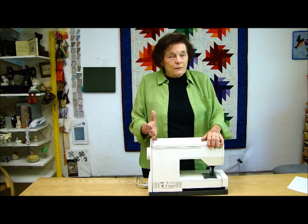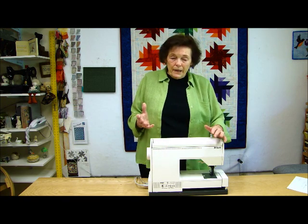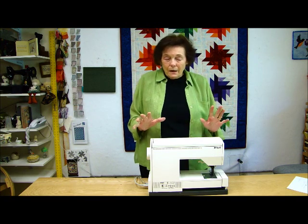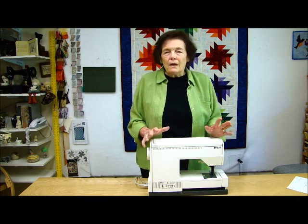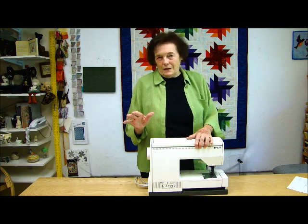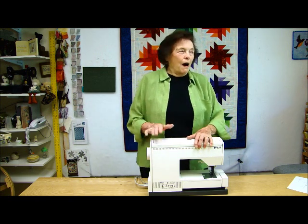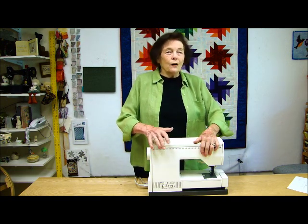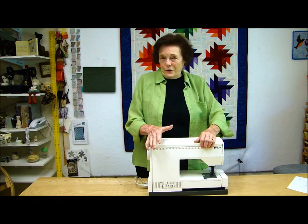If you happen to like machines, you like playing with them, you love all the stuff they do and you fiddle around with them and really enjoy them — and you can afford it — there are some fantastic machines out there. I swear there are machines that'll do everything but cook your breakfast for you. Go get them and enjoy them.